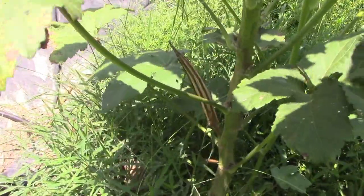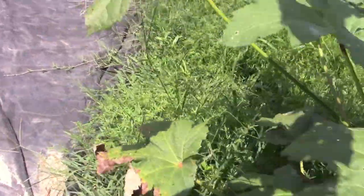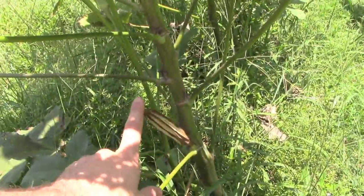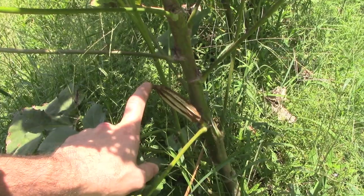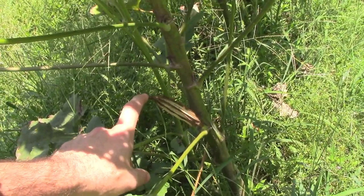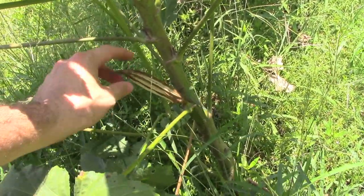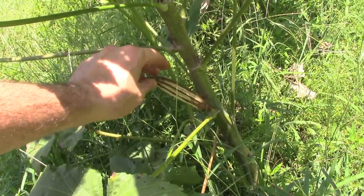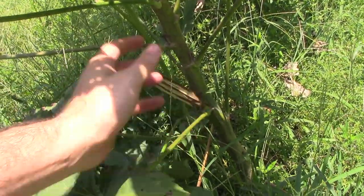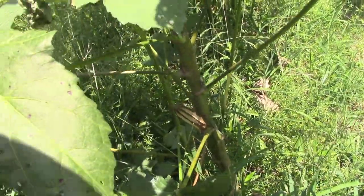If you're seed saving, you want to leave a couple of these on to go to their full size and dry out for your seeds. Because these are the easiest thing in the world to save — you just let them dry, break them off, break them in half, and all the seeds are dried in there for you, ready to go for next year.